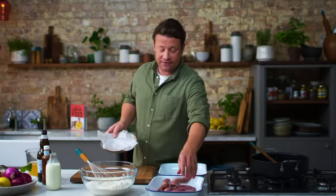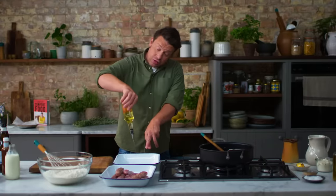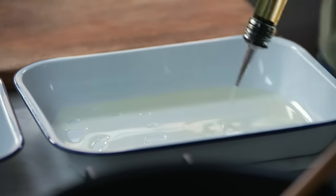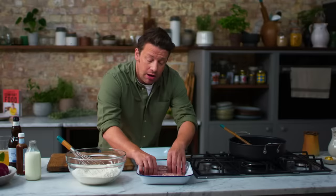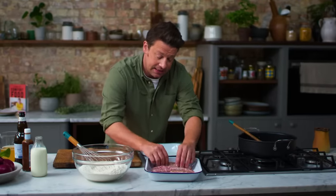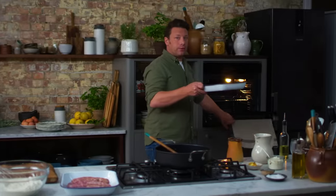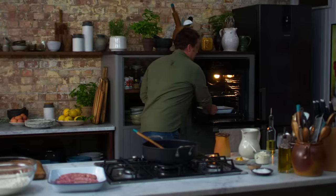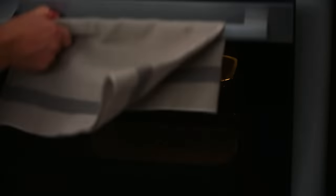The eight sausages left go into the tray. I'm gonna give it a little kiss with oil and then in this tray I want about half a centimetre of oil. Just toss them up like that. I'm gonna cook the sausages for ten minutes and I'll also put this tray in to preheat the oil, because one of the things about having a really good Yorkshire pudding is having that heat. In it goes.